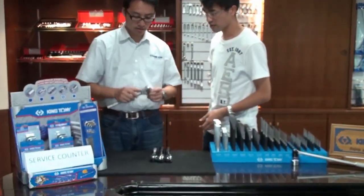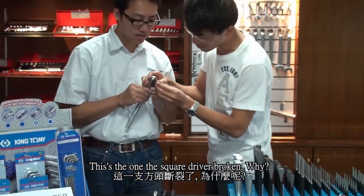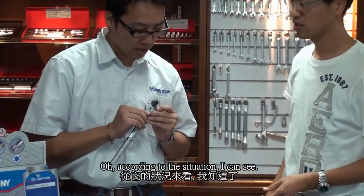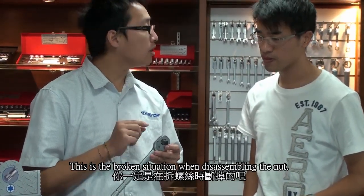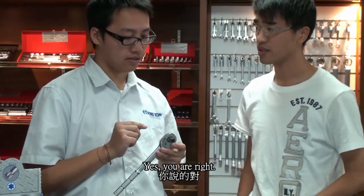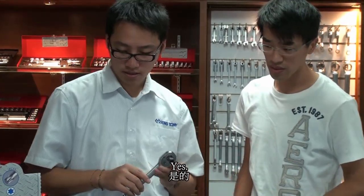Ok, let me see. This one — the square drive is broken. According to the situation, I can see this is broken when you were disassembling a nut. Yes, you are right. This is an overload situation. Overload. Yes.